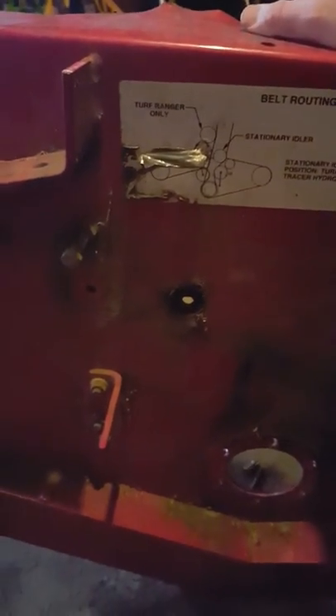Alright guys, this is an update — part two of the spindles. I took all of them off finally. I'm going to try to sand this down a little bit, try to make it smoother, get any dirt or anything out of the way. And then this is the top — I went ahead and figured I'd clean off the top of it.